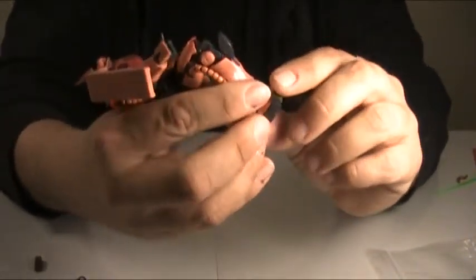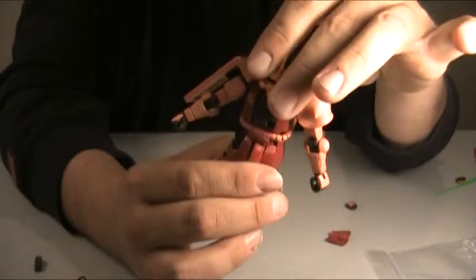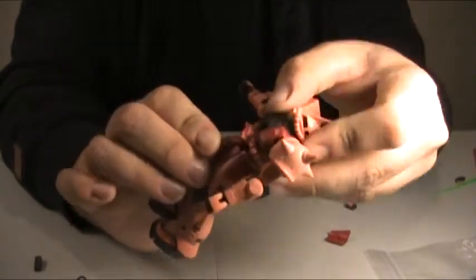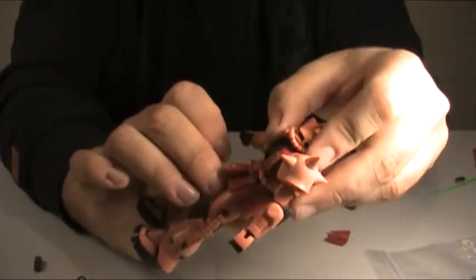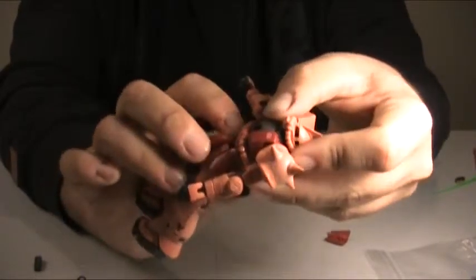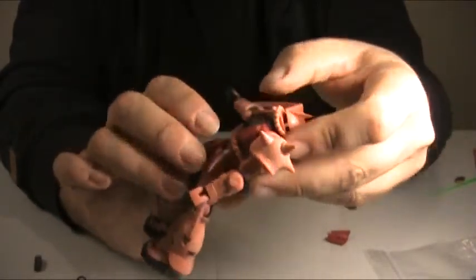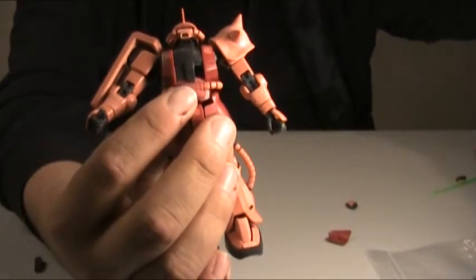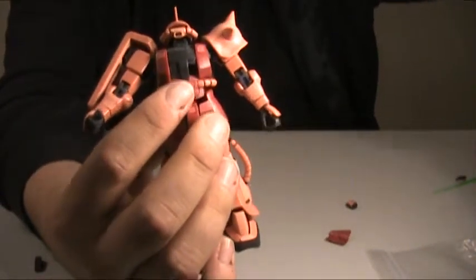Moving up the body, there's a really good waist swivel with a lot of free movement. But what really shocked me after I built it is that ab crunch — that is tremendous. There's even a shifting armor panel that allows an even deeper crunch than you might think. Initially I thought it only had this much, but if you move this armor panel just a little bit, you can double that movement. There's an opening cockpit on the chest plate, though there's not really any detail inside — just kind of a pilot seat — and no pilot figure, but the door does open and close.